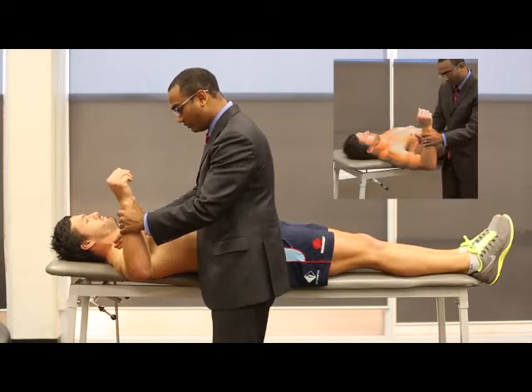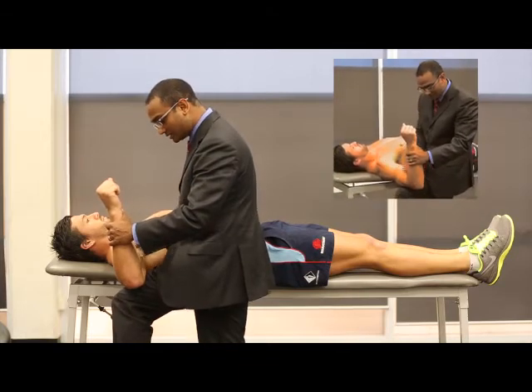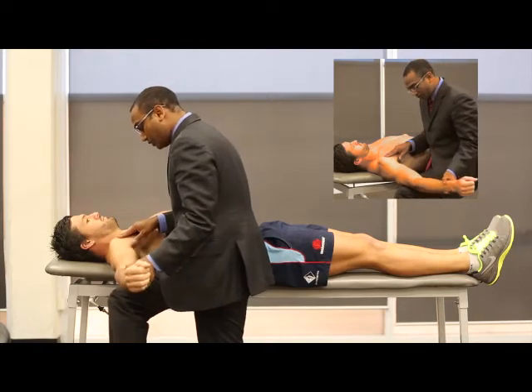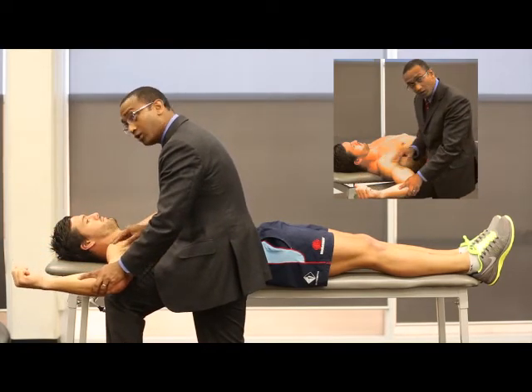I then bring his arm at 90 degrees to the body. I use my knee as a fulcrum, and you can see it's like a seesaw, where the elbow's on one side and the shoulder's on the other side. And then what I do is I externally rotate the shoulder, and then I push down on the elbow.